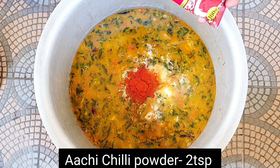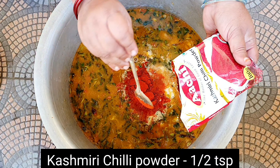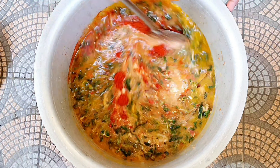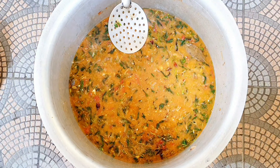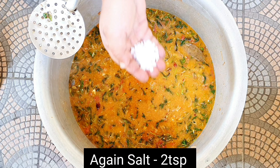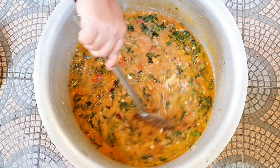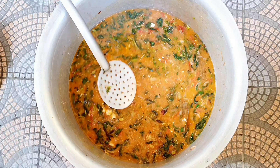We will add chili powder. We will add chili powder in the color. After the salt, add 1 spoon into half. Then add 5 tablespoons. Now add the salt and olive oil.